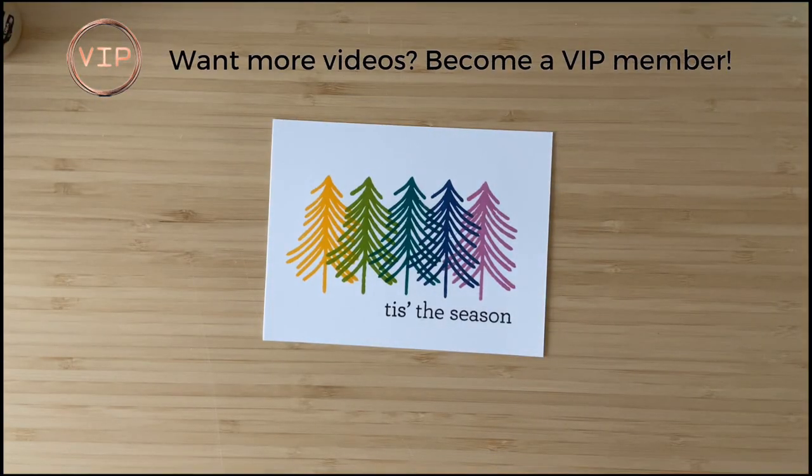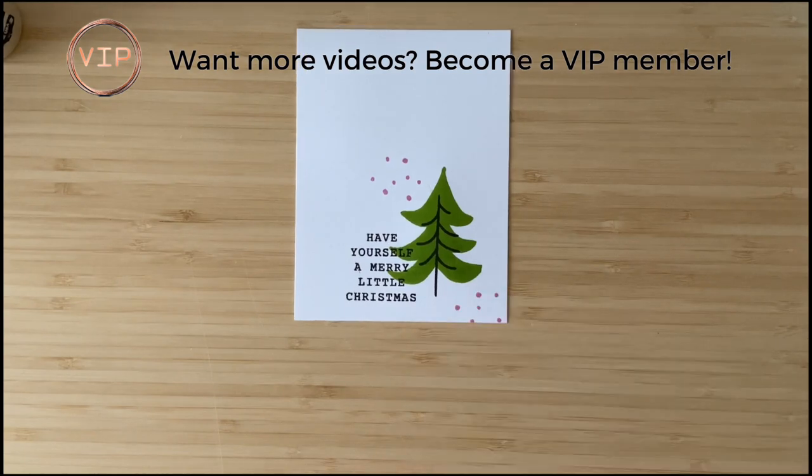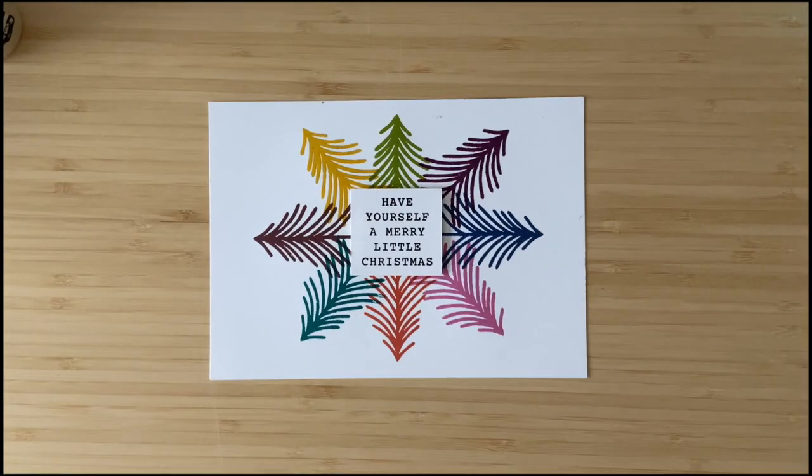That being said, today's video is a super supply-friendly video. Cardstock, inks — you're good to go. I've been keeping it really simple all month, actually. In my VIP group, my latest exclusive video was also just ink, cardstock, and one stamp set, and I managed to create five incredible cards just using those supplies, which really goes to show you that sometimes less is more and you can create beautiful things with just a few supplies.